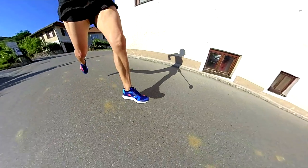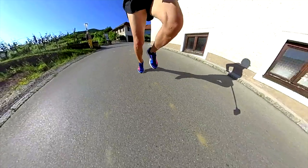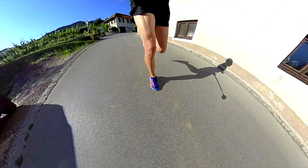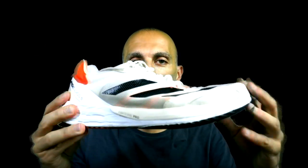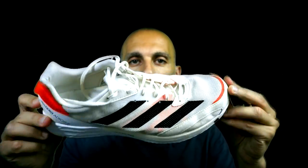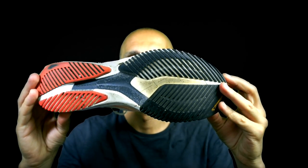In fact, the RC4 is essentially the Adios 6 without the Continental rubber and the Lightstrike Pro foam in the forefoot, and a little bit cheaper — actually 20 euros less than the Adios 6. As you can see here, they look pretty similar. Look also at the sole.